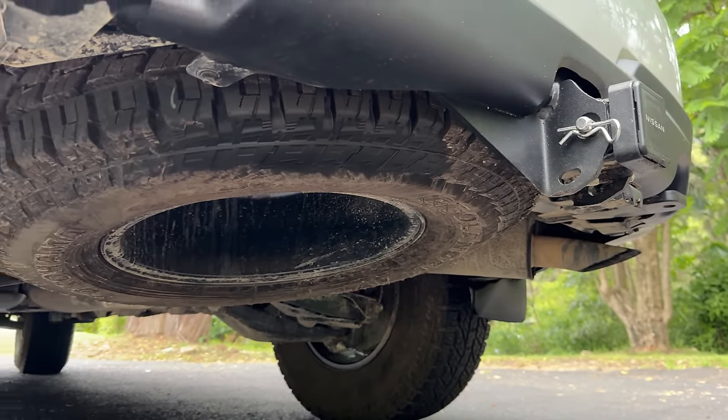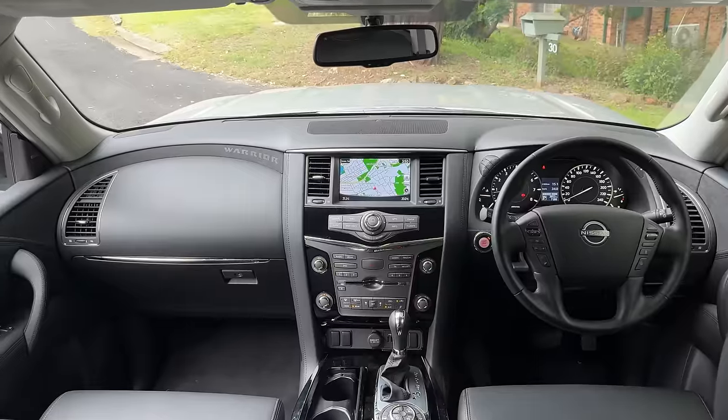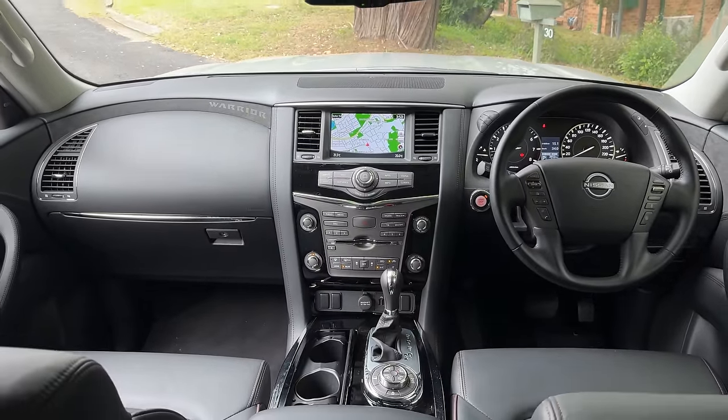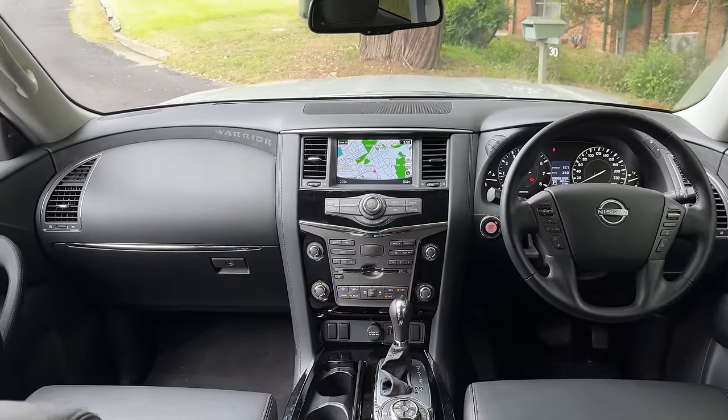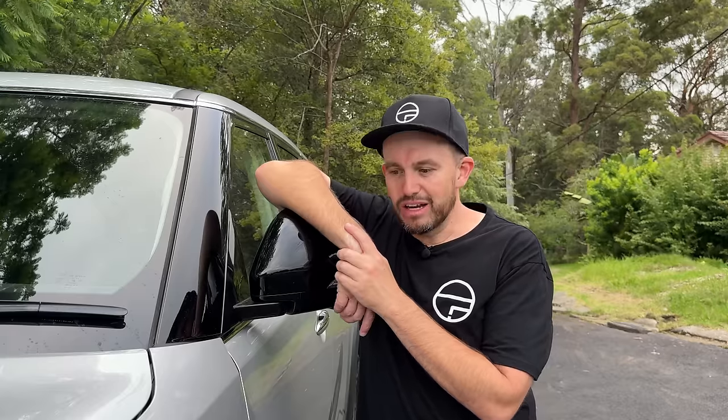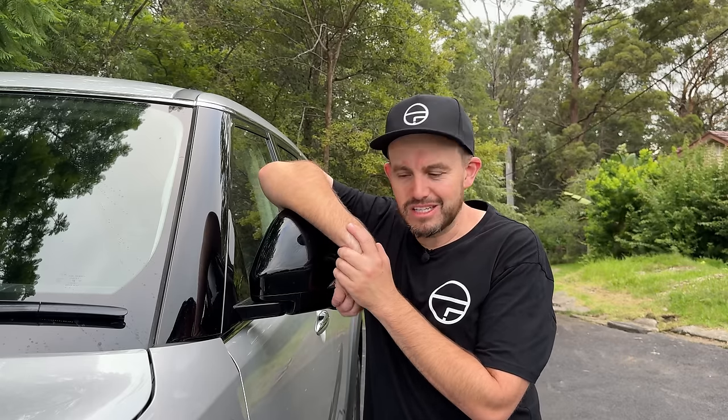On the inside, it has also seen the removal of the ugly 80s woodgrain trim. Instead, there's an Alcantara grey finish with Warrior embossing, which does upgrade the cabin a bit — but there are still some bits that aren't upgraded at all, which I'll cover in the interior section. If you're considering something like this for this kind of money, what else could you consider? I've got some good alternatives.